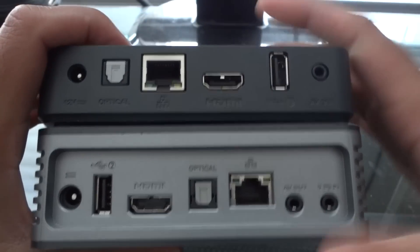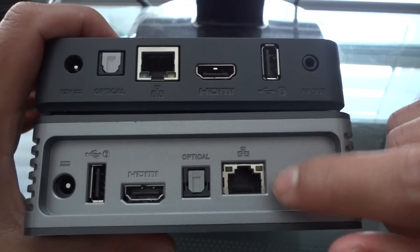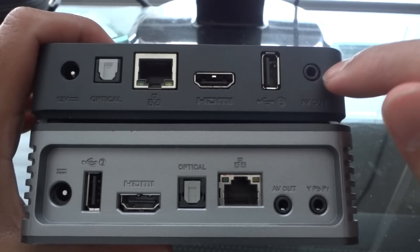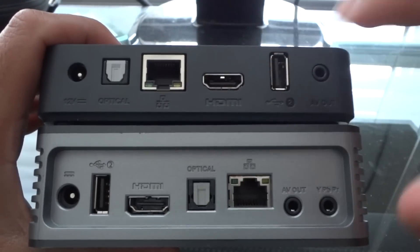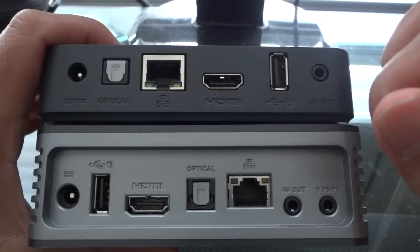This is the difference. On the old one, audio video out for regular component cables and a YPBPR port. This newer one does not support YPBPR — it just simply has a component audio video out. So there is a significant difference there. They kind of jipped out on the third generation, but quite honestly, you're better off with HDMI anyway.